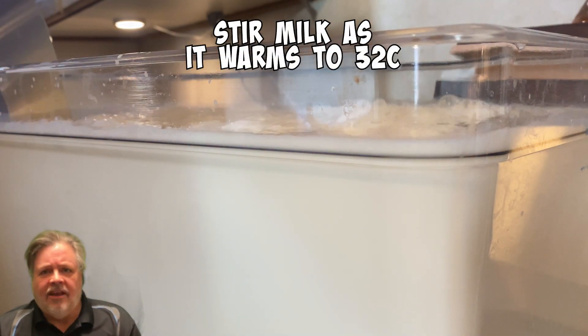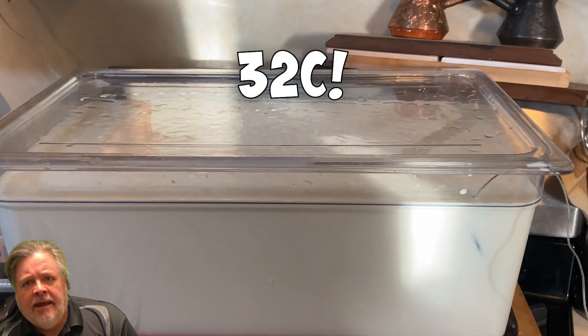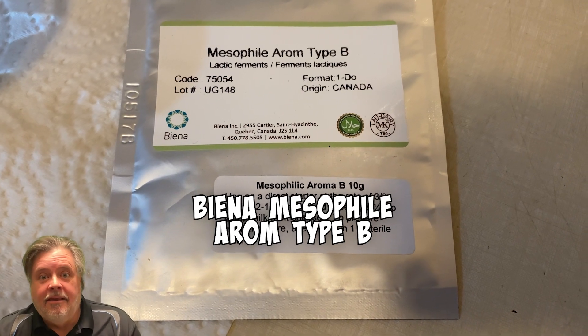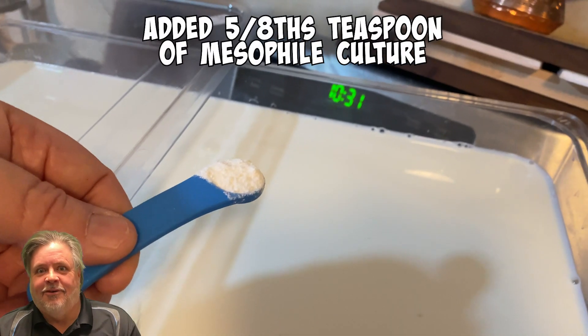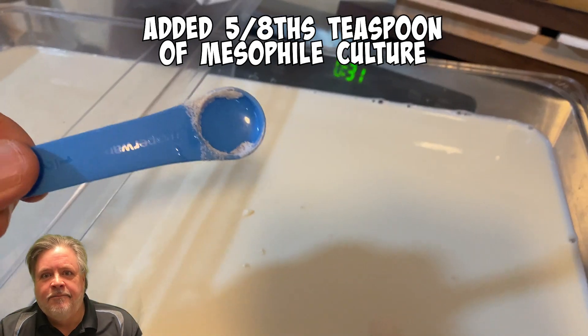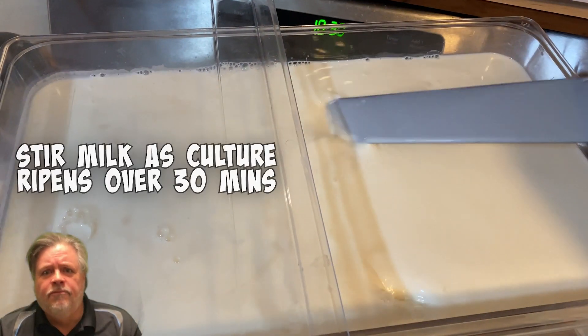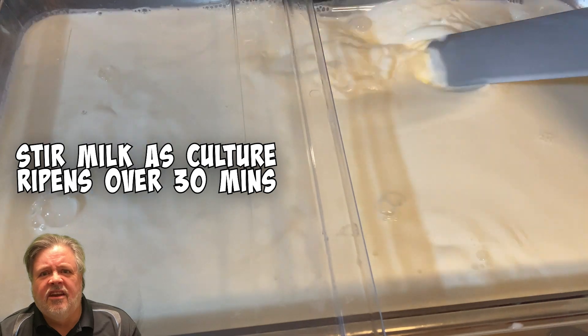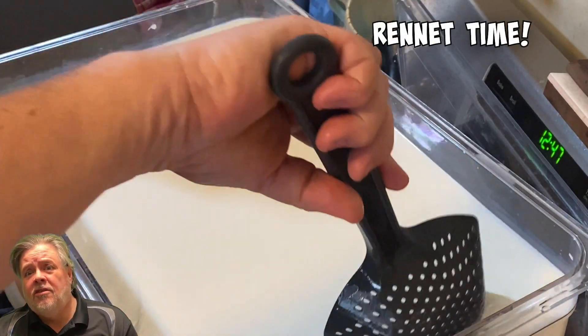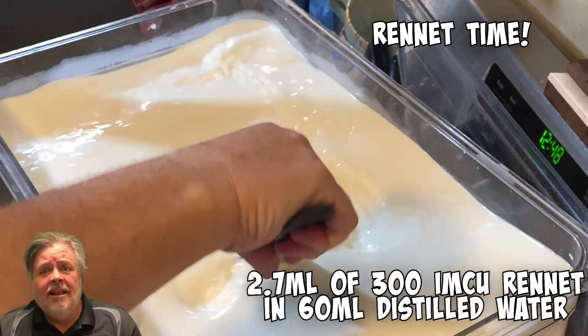When it hits 32 degrees Celsius, we add the mesophilic culture - this is where all the flavor comes from. About five-eighths of a teaspoon in there. I stir it through; I whisked it up first just to break it up, and I let it rehydrate for a few minutes, then stirred the milk over the next half hour.